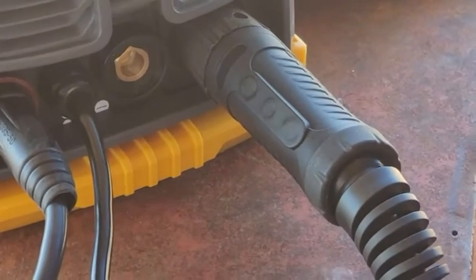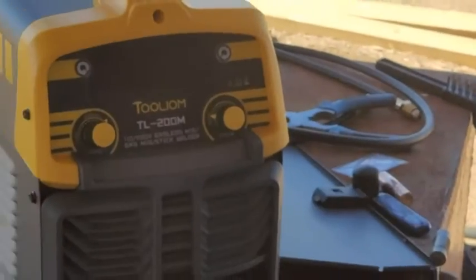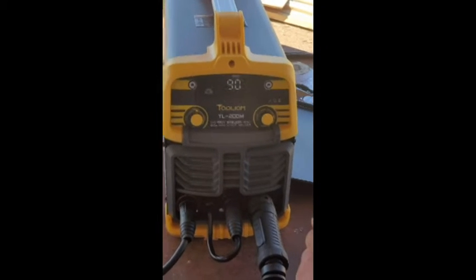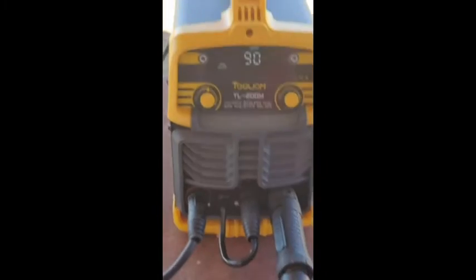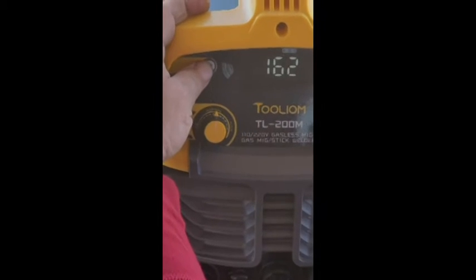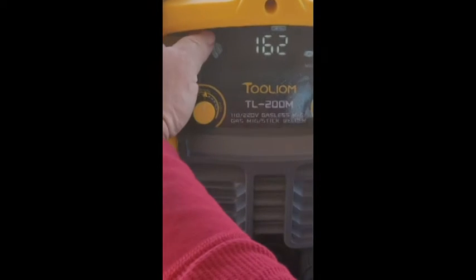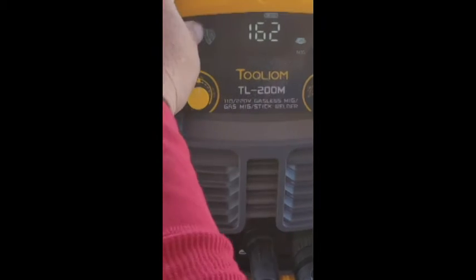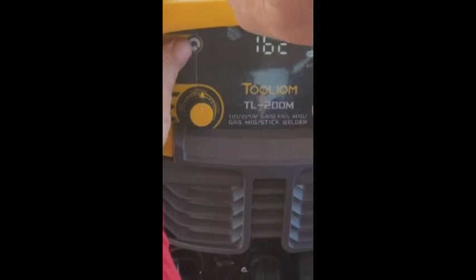We're going to flip the power on. Here's the machine turned on. Here are your settings up top. Right now it's set for MMA. You hit the circle button and set it for CO2 MIG — you'll hear the wire feeder going, which means I've got to seal this up and close it up on the side. I'm going to set it for flux.